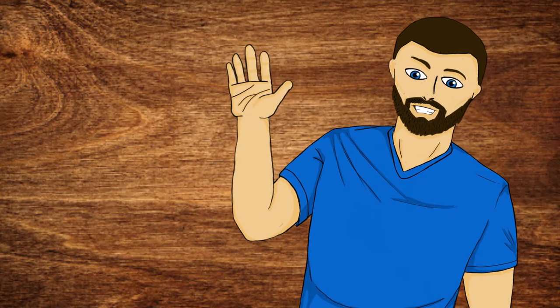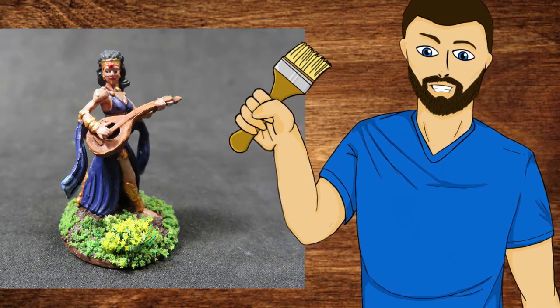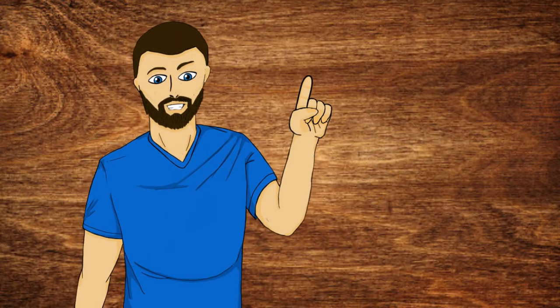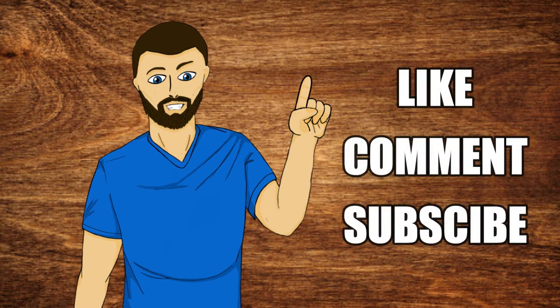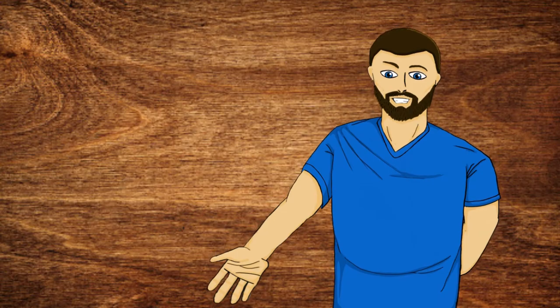Hello everybody, my name is Michael and in today's video we're going to be doing this right here. If that looks exciting to you, please carry on and watch the video. Please consider liking, commenting and subscribing if you enjoyed the video. With all that out of the way, let's carry on.